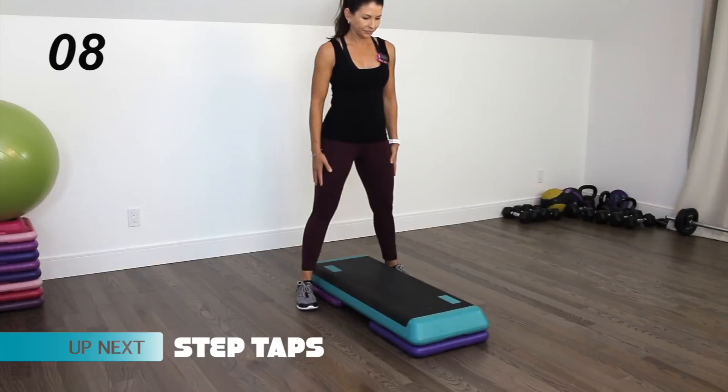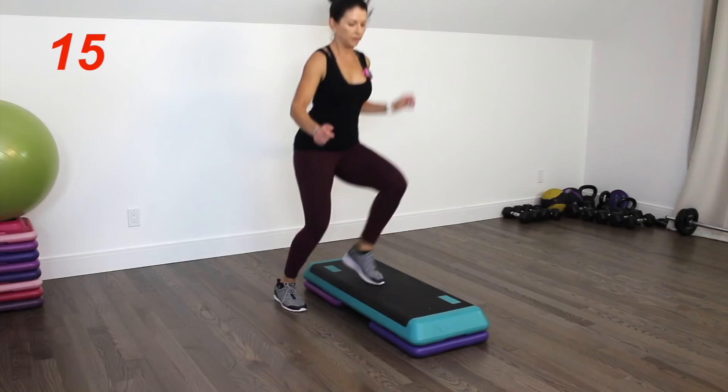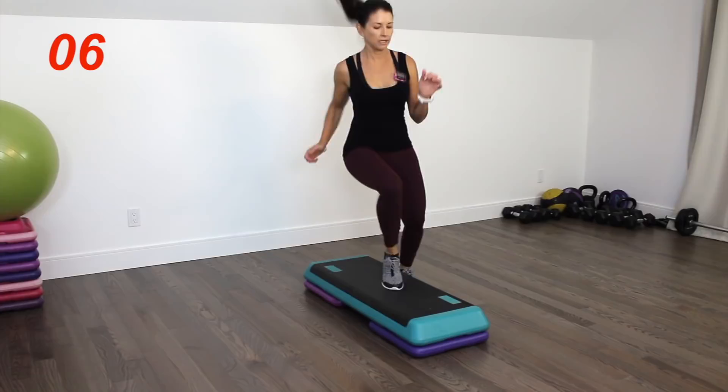We're going to start out by straddling the step — we're going to be doing step taps, much like having a soccer ball between your feet and tapping the top of it. Here we go. Stay light on the balls of your feet, moving as quickly as you can — quick little taps. Five seconds left.